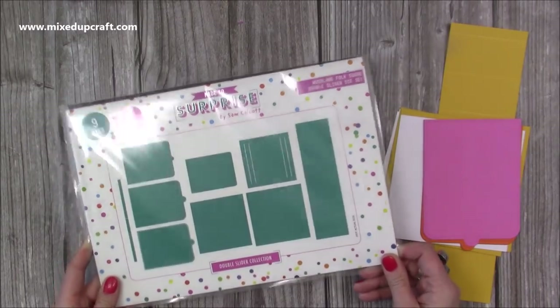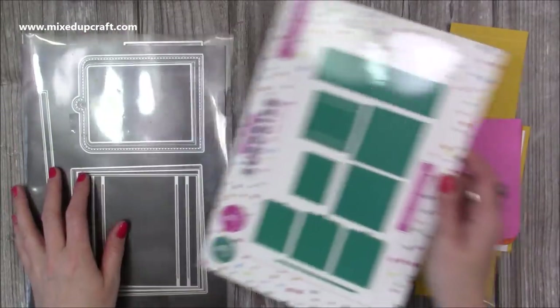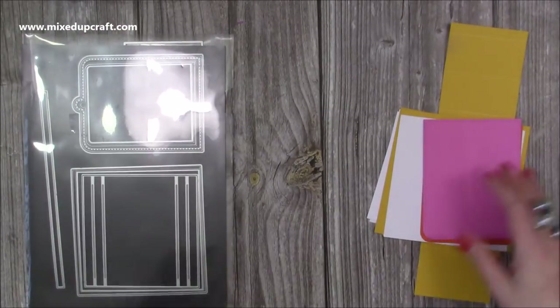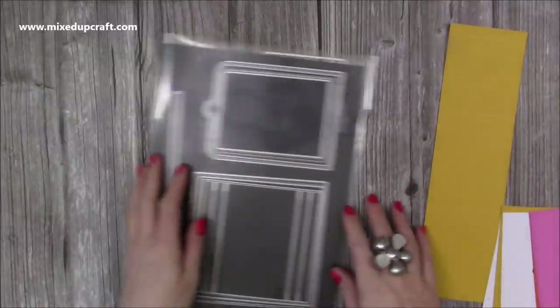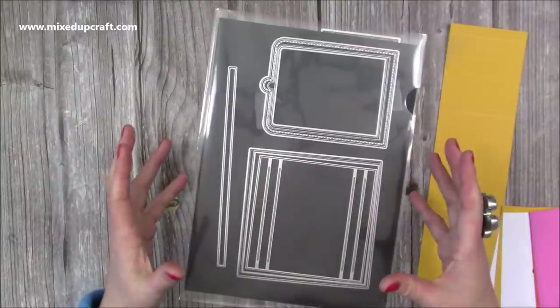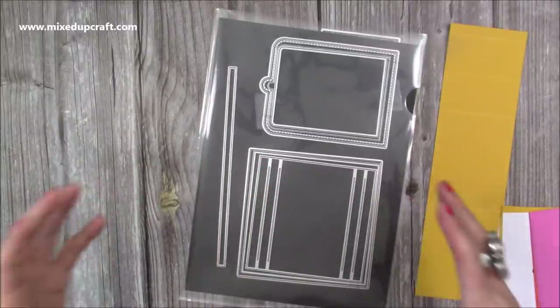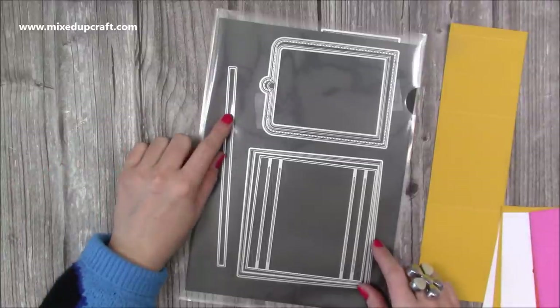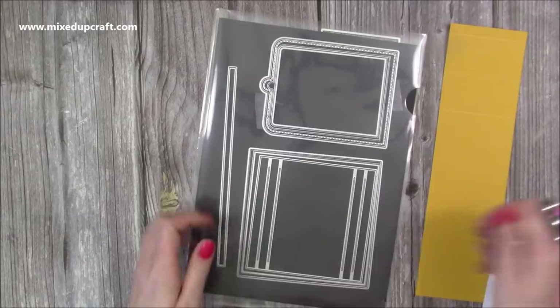I'm going to be using the square double slider die set. You'll want to die cut everything that you would normally for the normal double slider, which I've shared and I have tutorials — I'll link those up here. But you won't need to use this one. So if you're going to do it using the plastic, like I've explained, then you won't need this. However, if you don't have the plastic and you still want to make the quadruple, then you'll need to cut yourself four of these because you'll need one for each of the pull pieces.